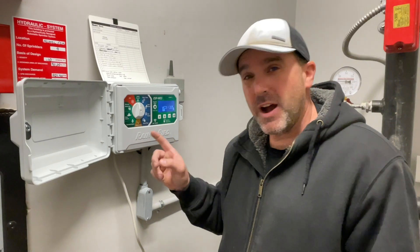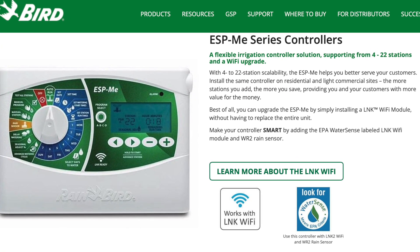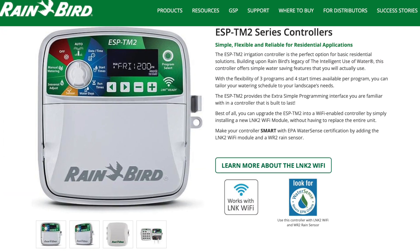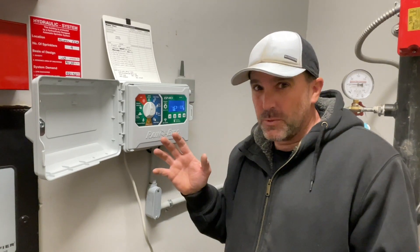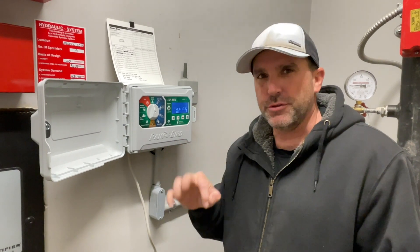You can use this Link2 Wi-Fi module on the ESP, the ME, the ME3, and the TM2. Now, if there's some other ones it works on, put a comment and let me know. But as far as I know, those are the three that it works on.